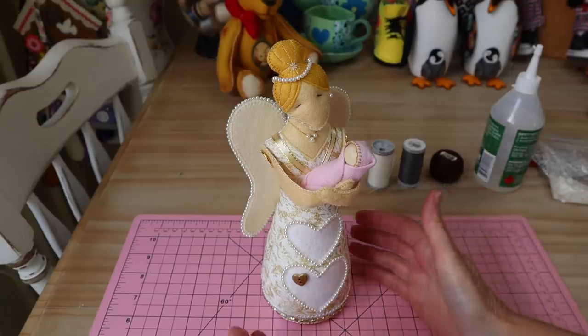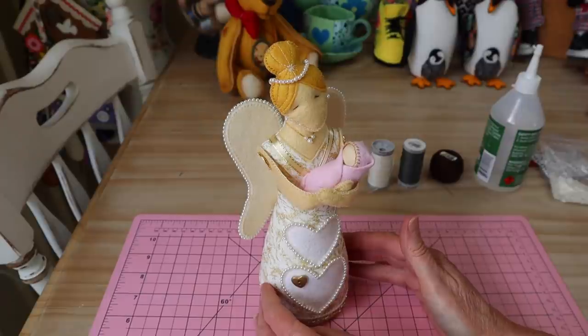When you go to print those pattern templates, just check in your printer settings that you're printing at actual size so your printer won't resize the templates. I always include seam allowances in my patterns to make it easier for everybody. So let's get busy making our little angel!